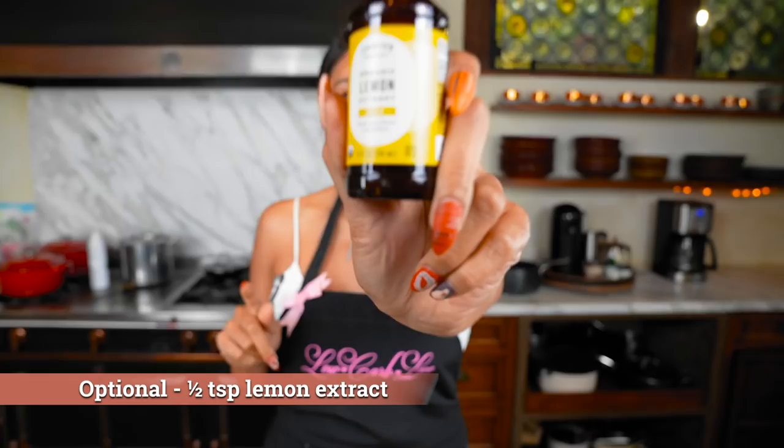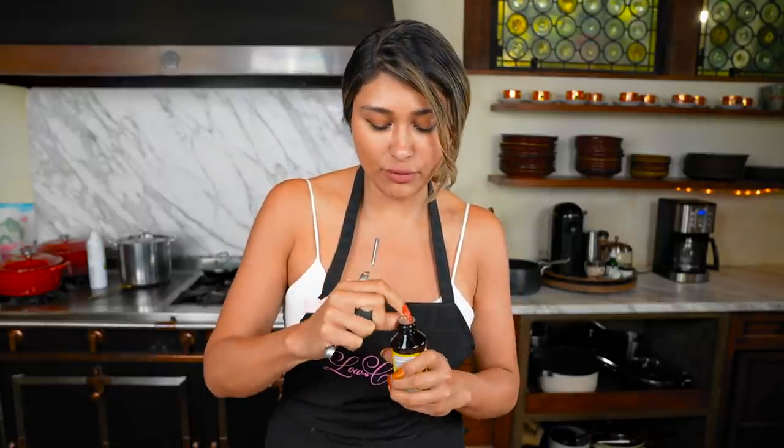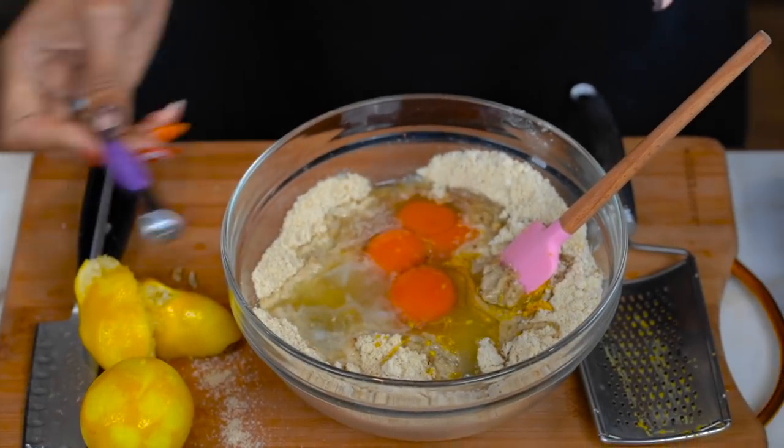And last but not least, we're doing some organic lemon extract, and this one is from Thrive. I love getting my extracts from Thrive because they're organic and they have the best prices. So once this is in there, I'm gonna show you some other little things that I grabbed from Thrive — they're having a special promotion this month.